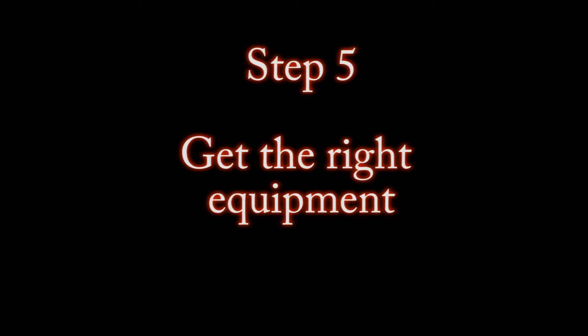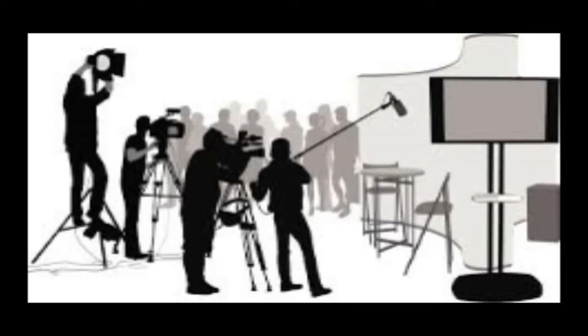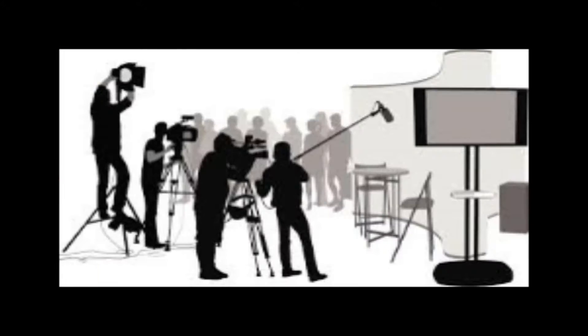Get the right equipment so the audio will be clear. Some gear that you may need is a camera, tripod, shotgun microphone, boom pole, and other props needed for the scene. The equipment will help make a quality video that people will enjoy. Also, props will make the scenes more interesting when people are watching.